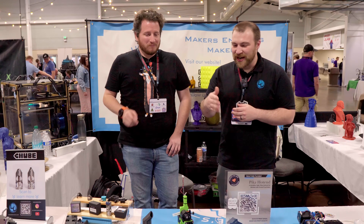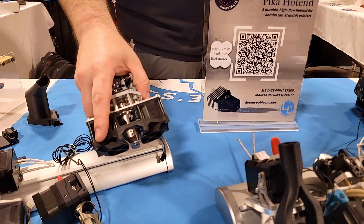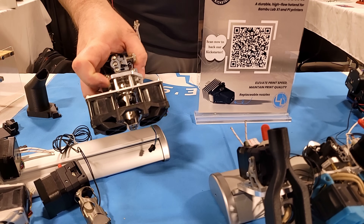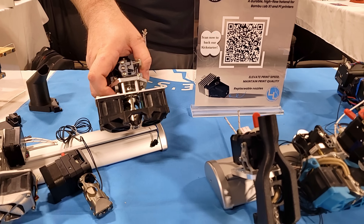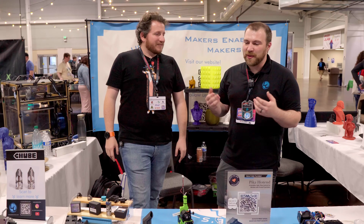Right next to it is the Calamity, another Voron-intended toolhead. This one is more intended for DIY fans who are looking to modify stuff, rather than have something that just works out of the box. And somebody's the freaking Boron guys every single time — I've been part of the Boron community for like five years now.